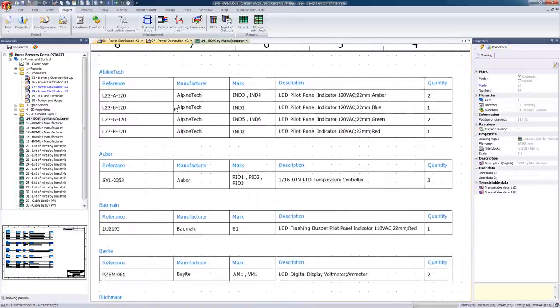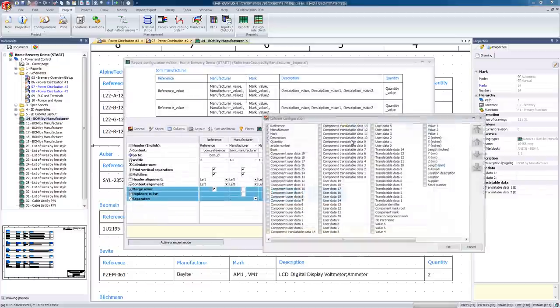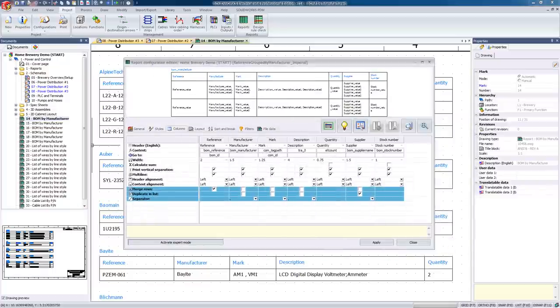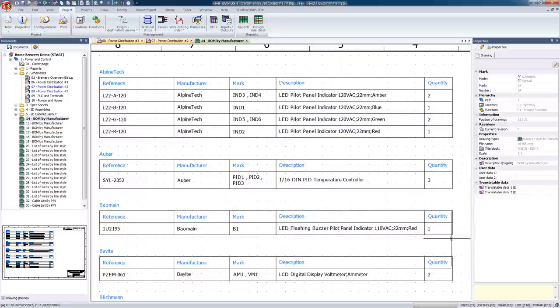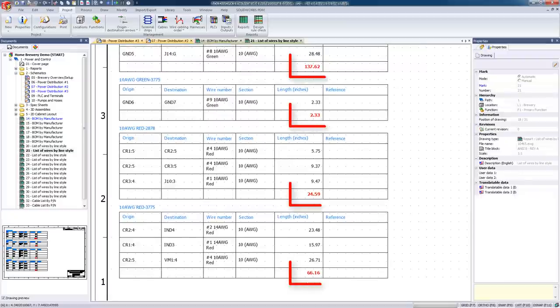One nice thing about reports is that we can customize them as necessary — for example, by adding information such as vendor name or their stock number. And do you remember in the last video where we routed all those wires in the cabinet assembly? Another convenient feature is the ability to capture the length of each of those wires, which can be extremely powerful from a logistics standpoint because now we know exactly how much wire we need to order for our project.